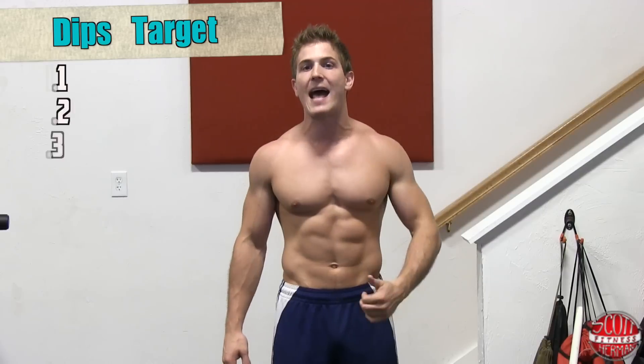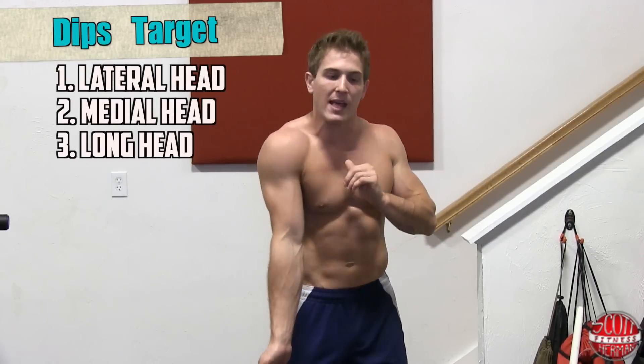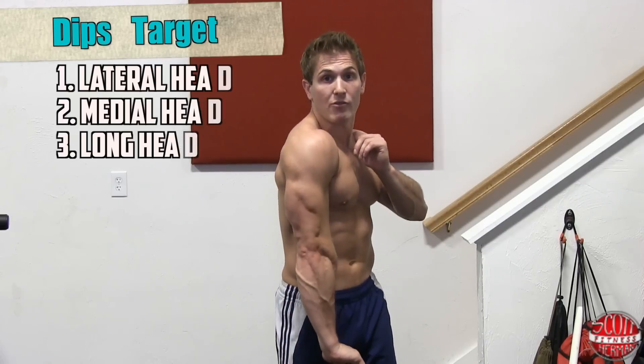Today I'm going to show you how to maximize tricep growth with dips. If you're going to the gym and only have time to do one exercise to really hammer your triceps, dips should be at the top of your list. Dips target all three heads of the tricep — your lateral, medial, and long head — which helps you build that horseshoe shape all the way around your arm. Keep in mind that triceps are two-thirds of your arms, so if you want big arms, you need to train your triceps hard.